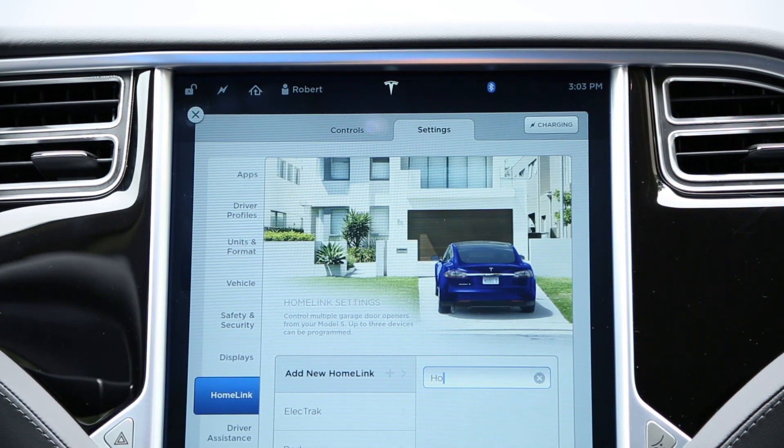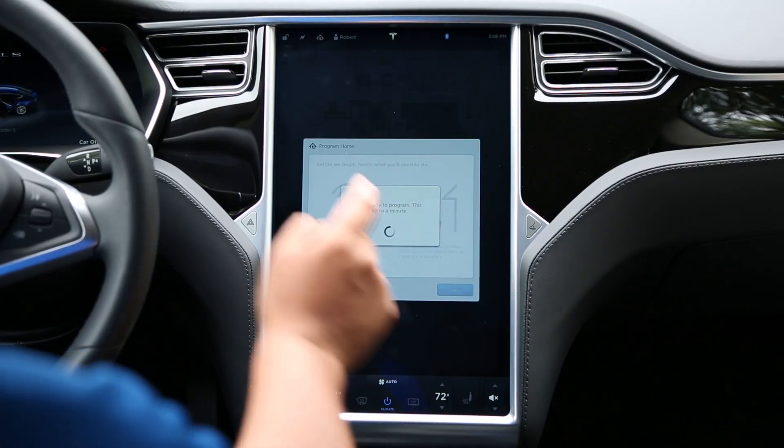Enter a name for your HOMELINK button and then hit Enter. On the next screen, read and follow the programming instructions and then hit Start.